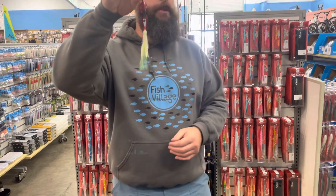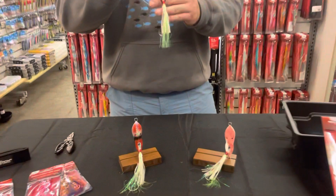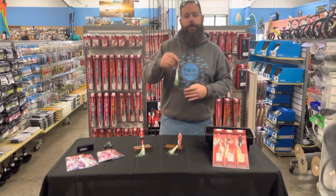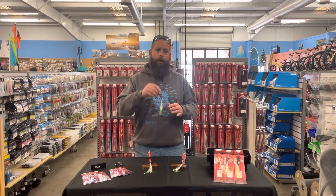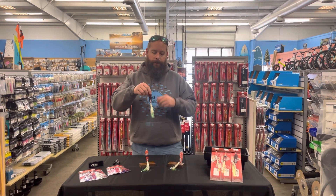Traditionally we're going to tie up to this range here and have that sit and fish it. You can fish this all over the board — whether you're working it more like a traditional slow pitch, long fall, short fall, or you just want to let it ride. If you've got a little bit of current, it's going to bring that skirt up and let that skirt bounce around.